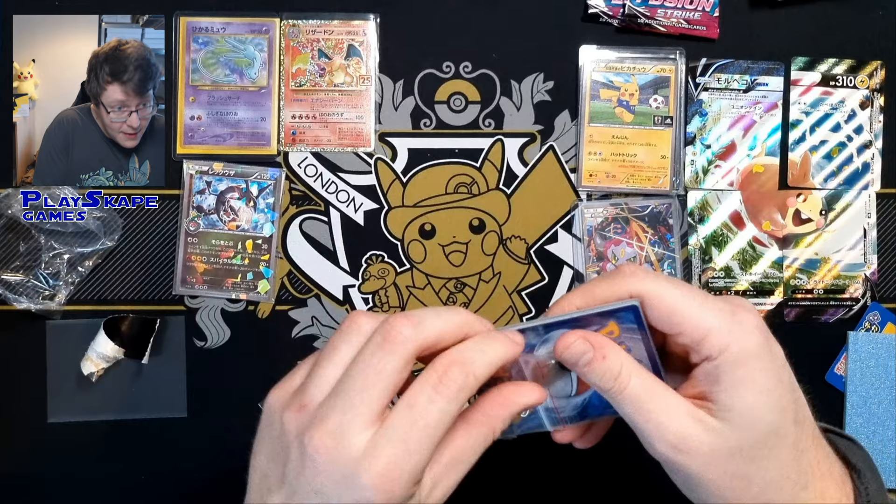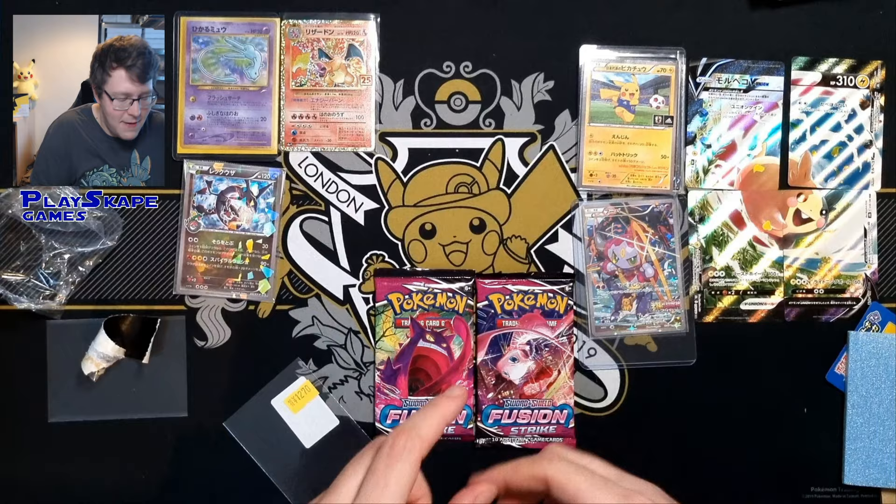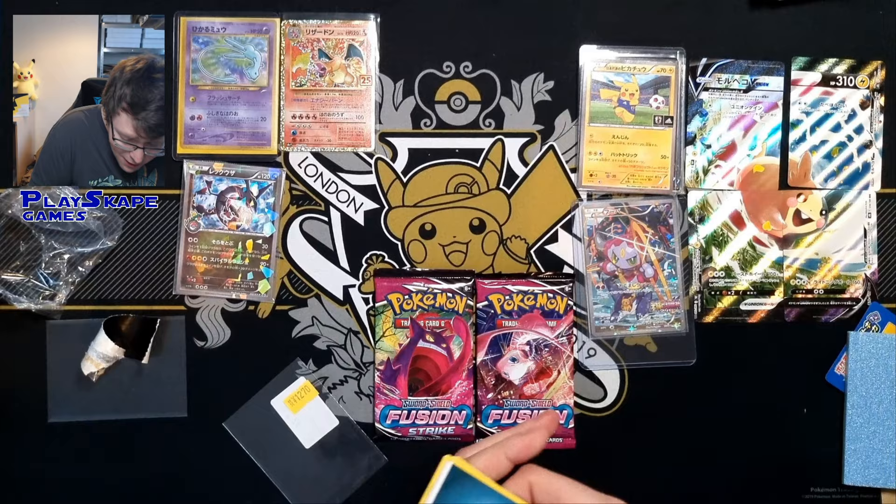There are some really epic things to come, and obviously we're going to be opening these Fusion Strike booster packs right at the end of the video as well, so make sure you stick around for that. Quite a long PokePost but there have been quite a lot to get through. I think so far my favourite thing is the Football Pikachu card.